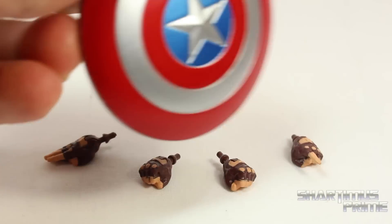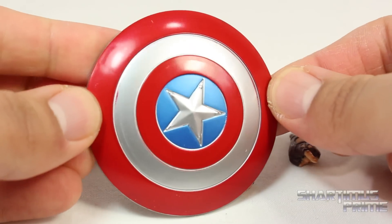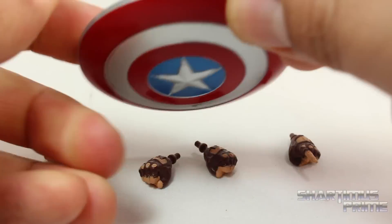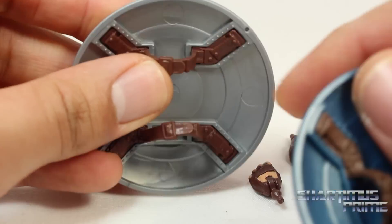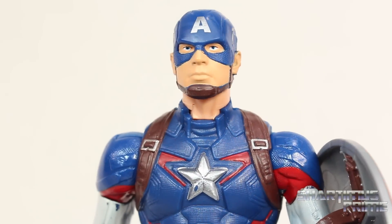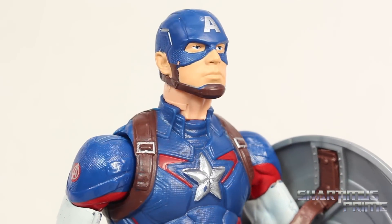We have the same shield as we had gotten before. It has just been repainted, which I do really like except for a little bit of red right there — it's a little bothersome for me. And one thing I think they had widened this lower strap right here so you could put the fist through a little bit easier. We do get the same two head sculpts that we've gotten from the Captain America stealth strike figure from the Winter Soldier movie line.